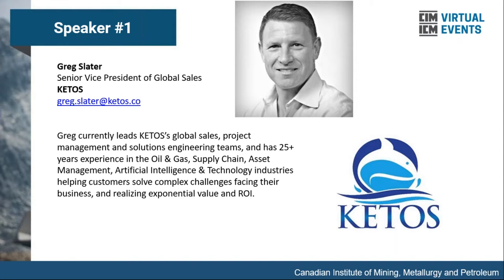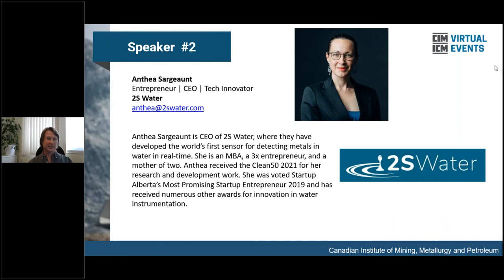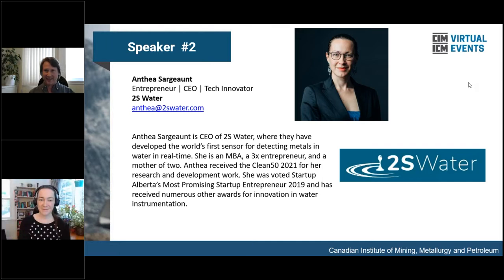Thank you, Greg — that was fantastic. Our next speaker is Anthea Sargent. She is an entrepreneur, CEO, and tech innovator at 2S Water, where they have developed the world's first sensor for detecting metals in water in real time. She has a master's in business accounting, is a three-times entrepreneur and a mother of two. She received a Clean 50 2021 award for her R&D work, was voted Startup Alberta's most promising startup entrepreneur in 2019, and has received numerous other awards for innovation and water instrumentation. Go ahead, Anthea.